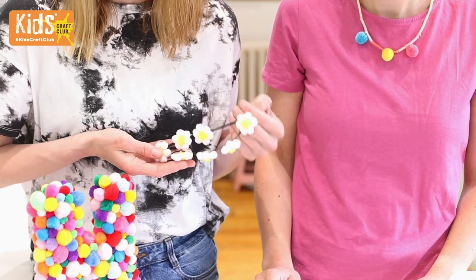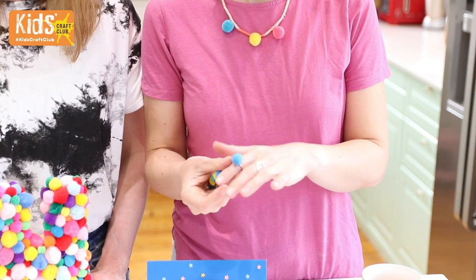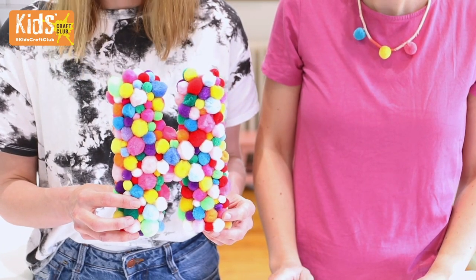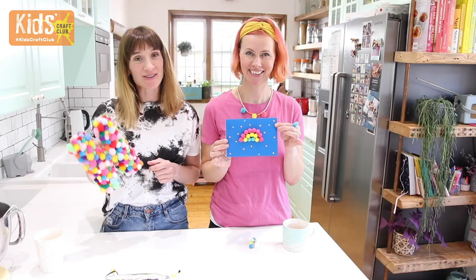We've got a pom-pom daisy headband, we've got some pom-pom hair clips and some rings, we've got a mache letter door hanging and we've got a pom-pom rainbow card. Keep watching and we'll show you how to make them.